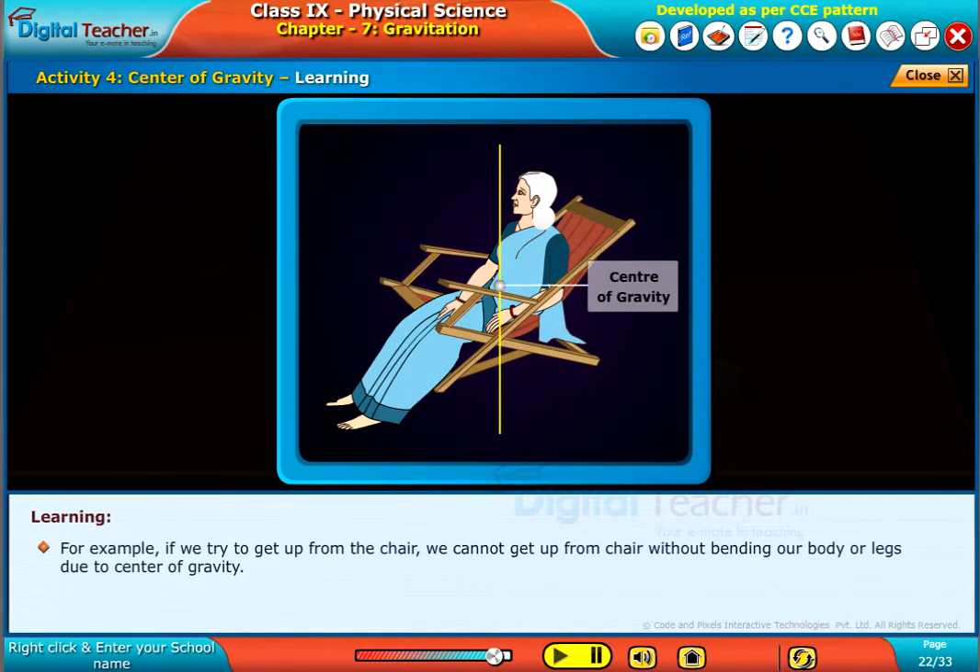For example, if we try to get up from a chair, we cannot get up without bending our body or legs, due to center of gravity.